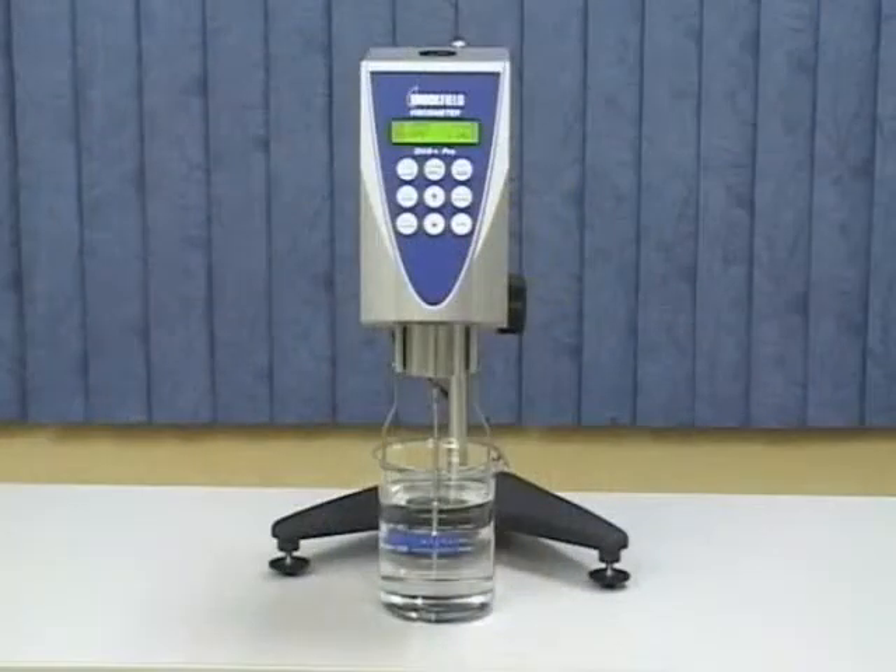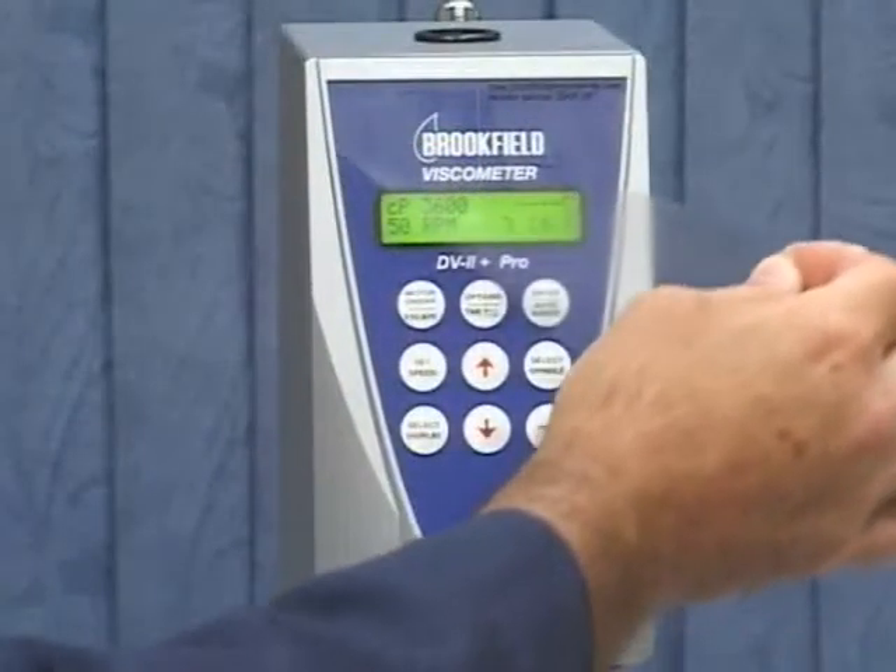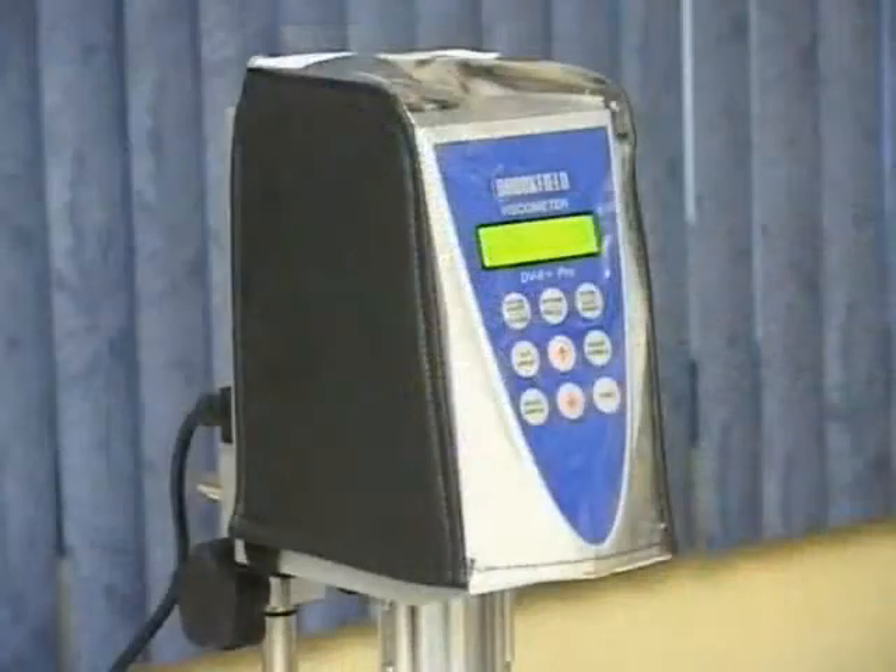Proper care of your instrument involves keeping it clean and protecting it appropriately, depending on the work environment. Brookfield provides accessory items such as the disposable keypad cover and the protective dust cover for the viscometer head.